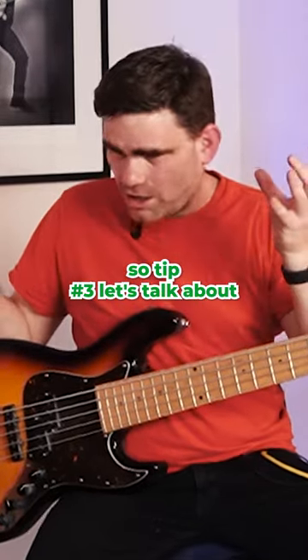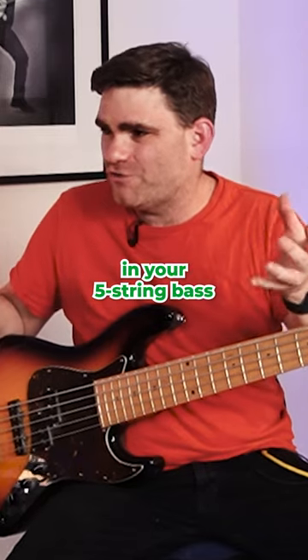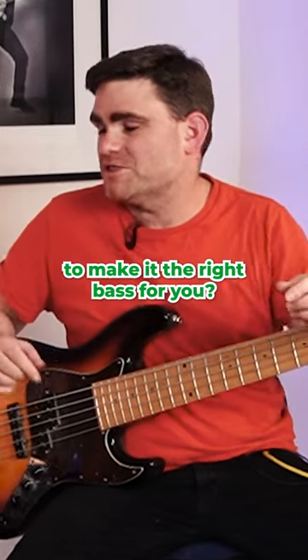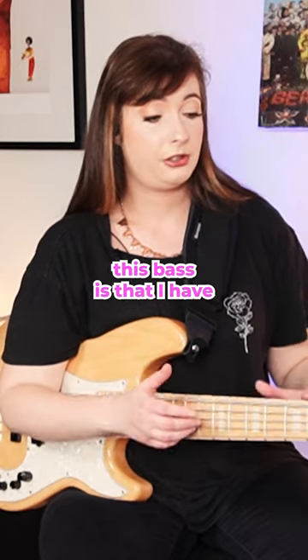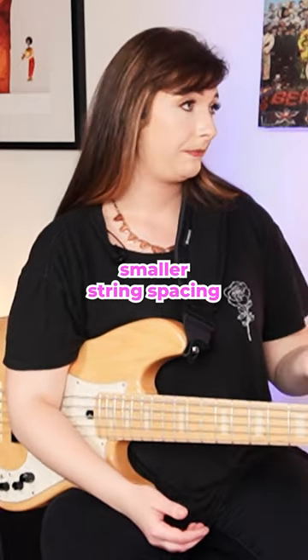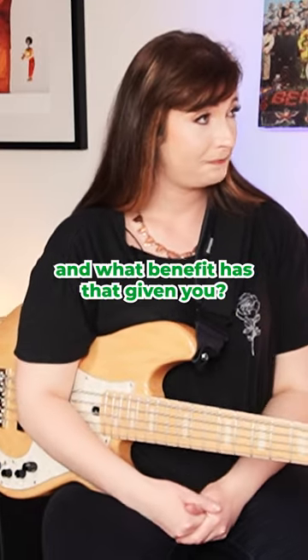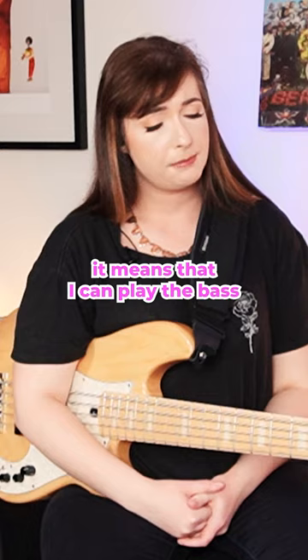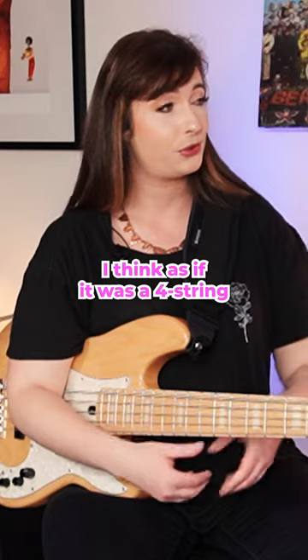Tip number three — let's talk about the instrument itself. What specifically have you chosen in your five string bass to make it the right bass for you? One feature of this bass is that I have smaller string spacing, so it comes down to 18mm, which means the strings are closer together. That means I can play the bass a lot more efficiently, quickly, and comfortably — almost as if it was a four string.